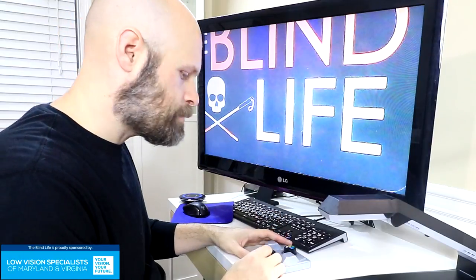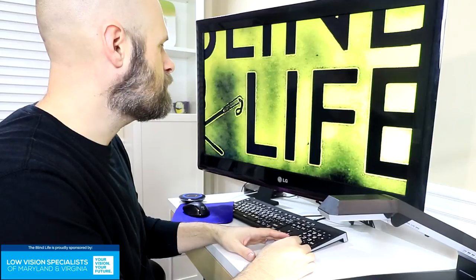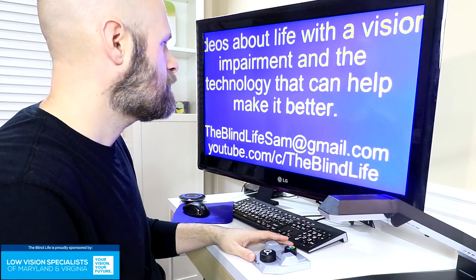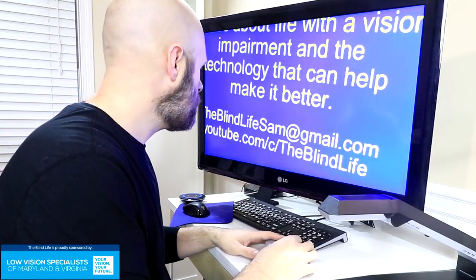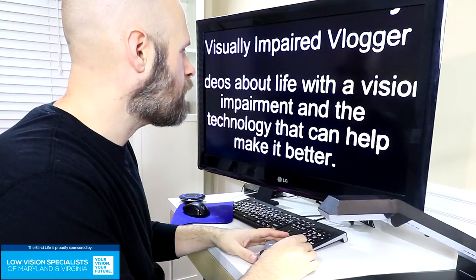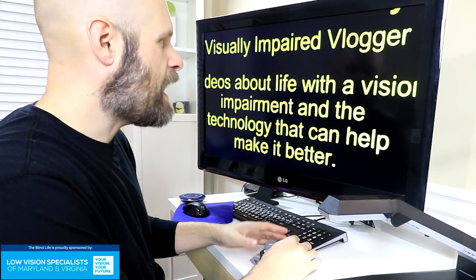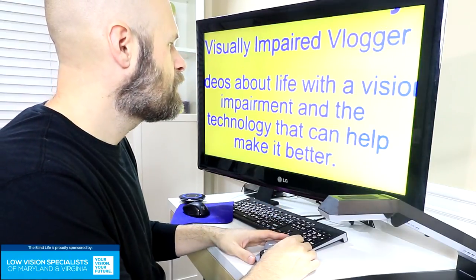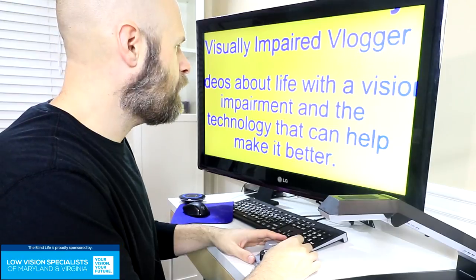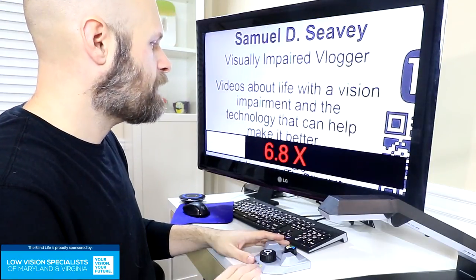Now let's check out the different color options. You click the color button to invert or enter the color options, and then cycle through them. With black text on a white background as normal, you can cycle through a ton of different color combinations: normal black and white, inverted, then the familiar yellows, blues, greens, blue and yellow — which I've never met anybody who likes — and a red mode, which is kind of cool. Click it again to go back to normal color.